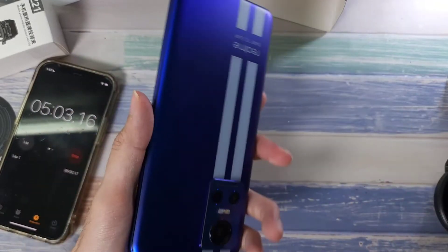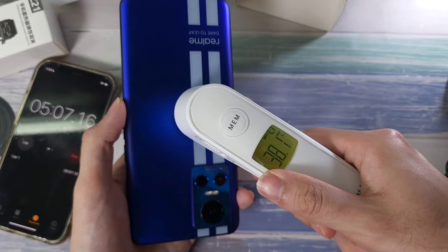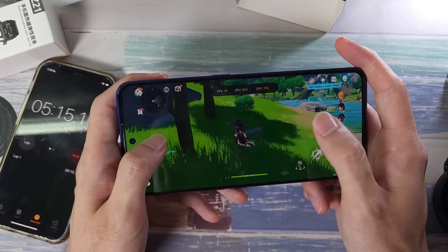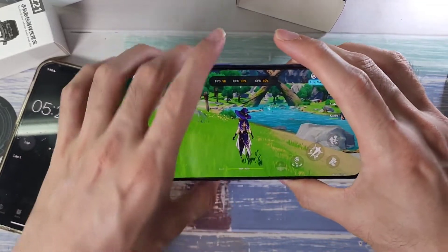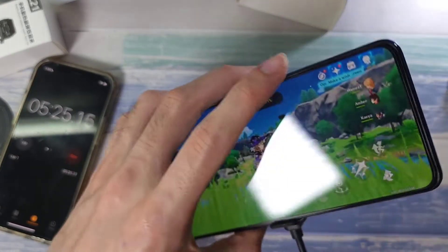After about five minutes of gaming, the phone is very warm in my hands — 38 degrees — and you'll notice a little drop in performance, up to around 50 fps, which is not too bad, but if you're into very intense gaming it would bother you. So let's attach the cooler to the back and see if there are any improvements.